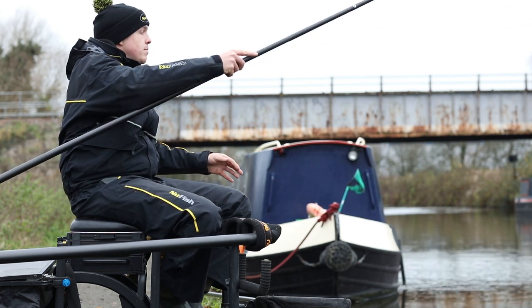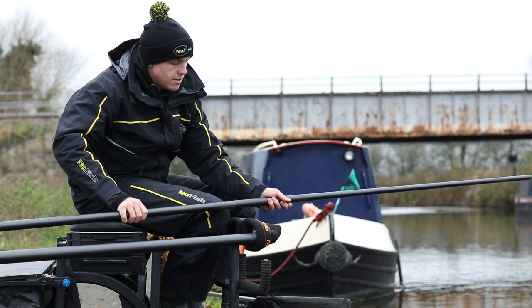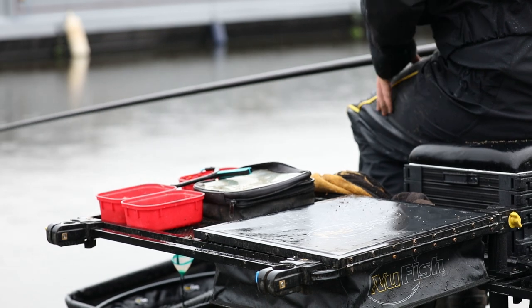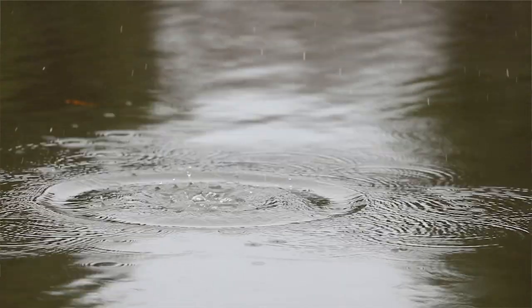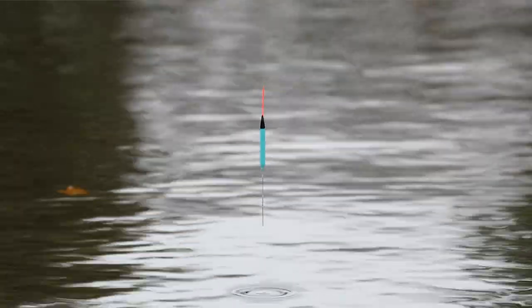To start with, I'm fishing bread. I've started with a ball the size of a tennis ball with a bit of gravel in, squeezed really tight to make sure it gets to the bottom. We've had a great start, starting with a 1.25 gram pencil float — a real positive rig.